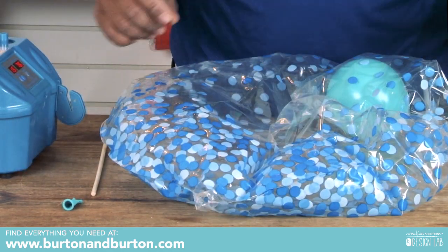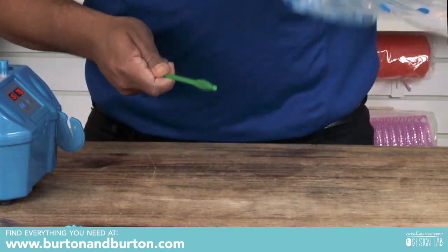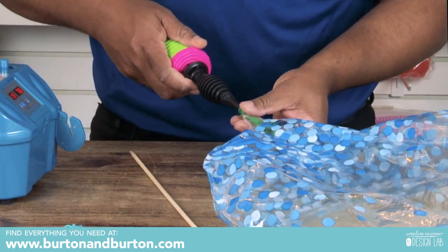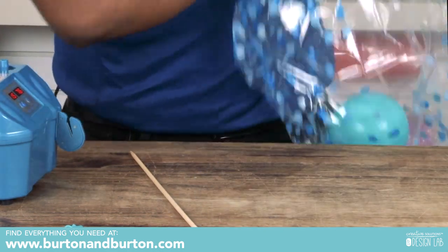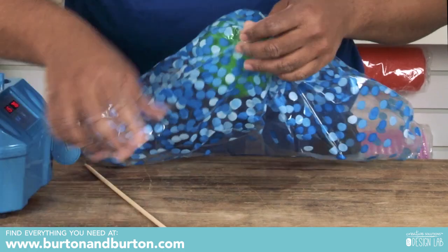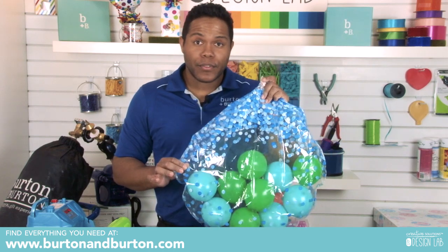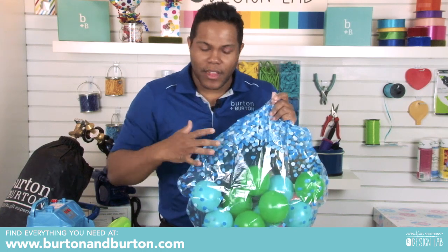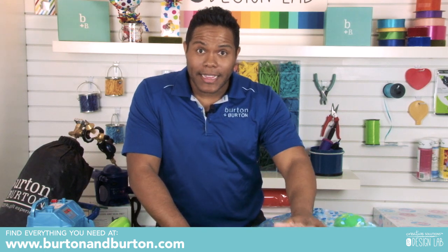One more time. Right now I've put inside this deco bubble ten balloons. If you want one balloon, just put one balloon. If you need eleven, just put eleven. I have ten five-inch balloons inside. Now it's time to blow up that deco bubble.